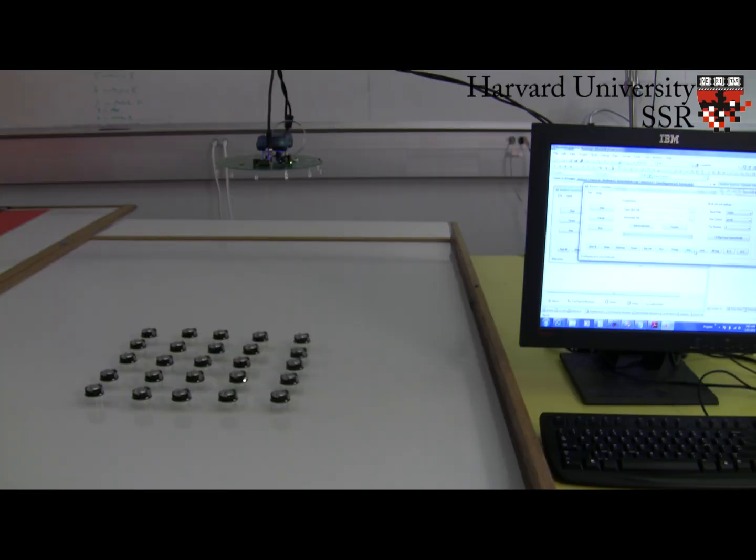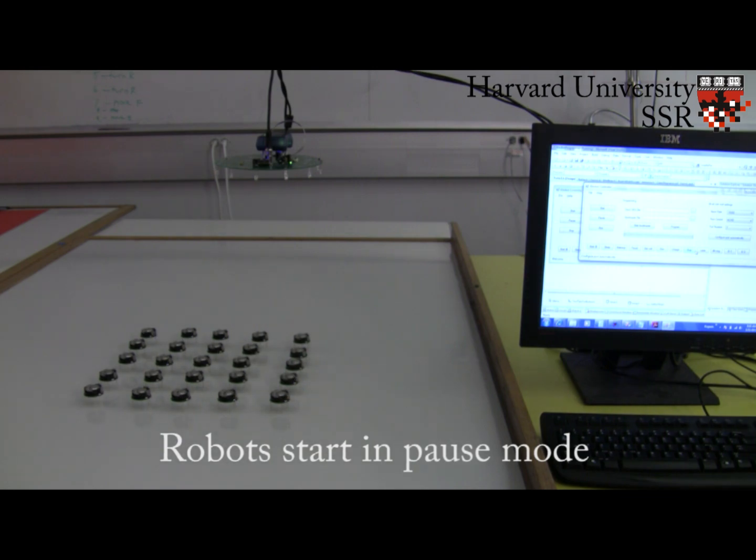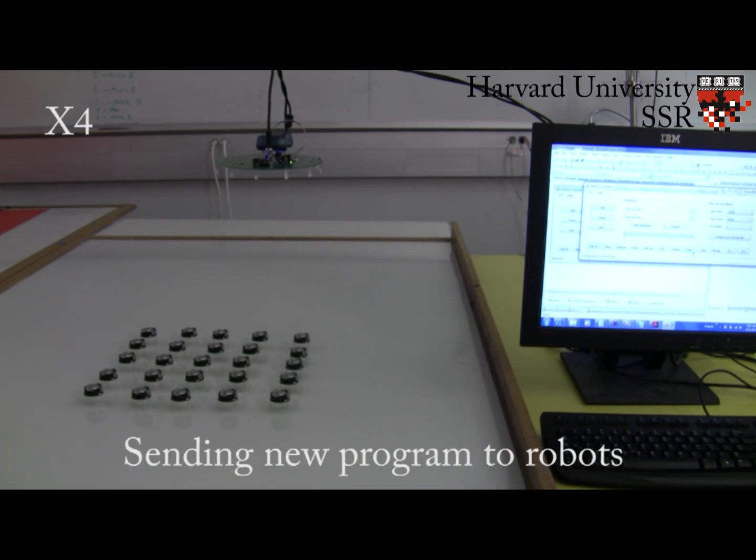To easily operate hundreds or thousands of Kilobots, we developed an overhead controller which communicates to all the robots below using infrared light. This allows all operations, such as turning on and off the robot power, or changing the robot's program, to be done on the entire group at one time in under 40 seconds, no matter how many robots there are.